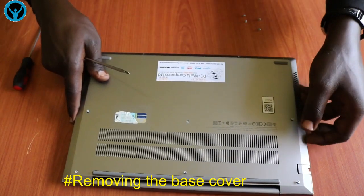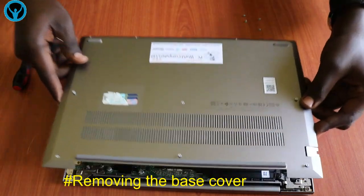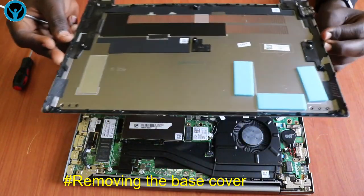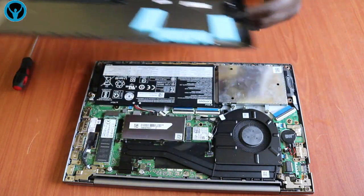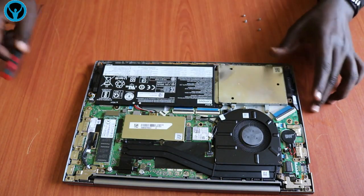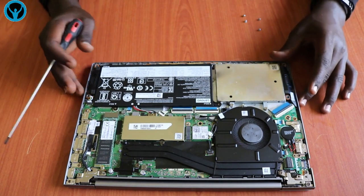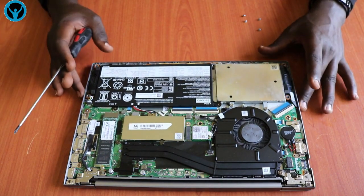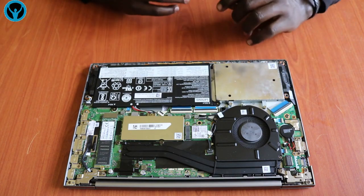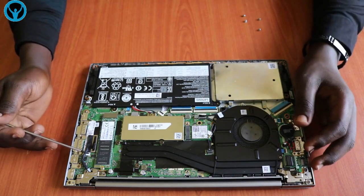You can do this gently so that you don't affect the joints. Just rotate around as you unlock and then remove the cover. This is the bottom cover of the laptop, and this is our interior.